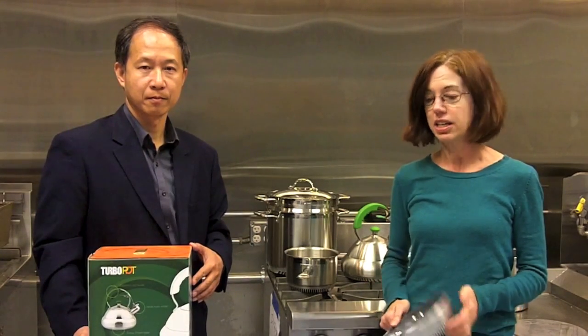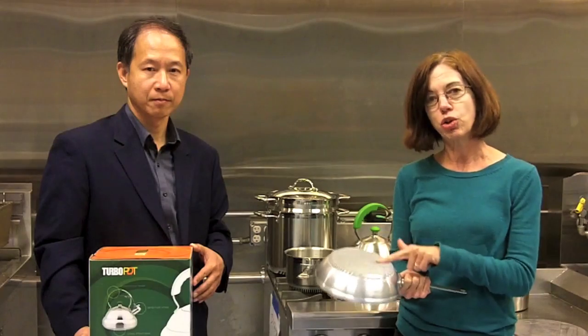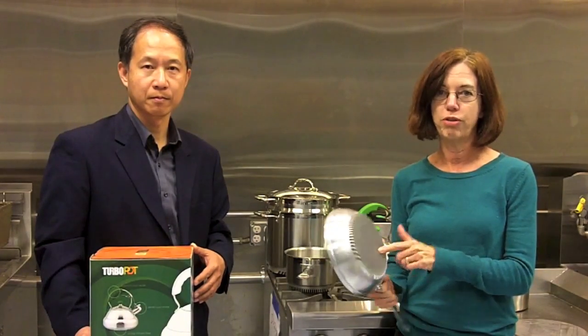Mr. Hwang is a physicist by training, and he decided to take heatsink technology, turn it upside down, and use it to make cookware more efficient.